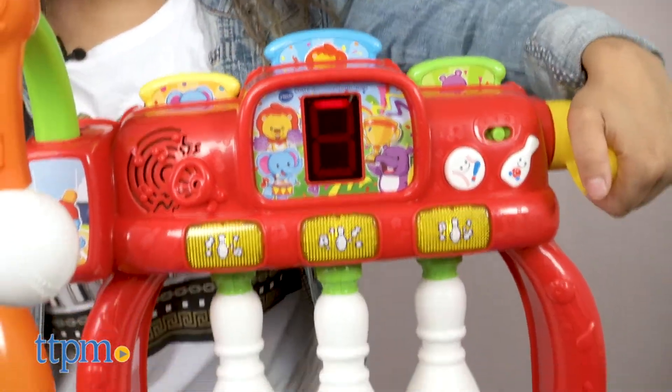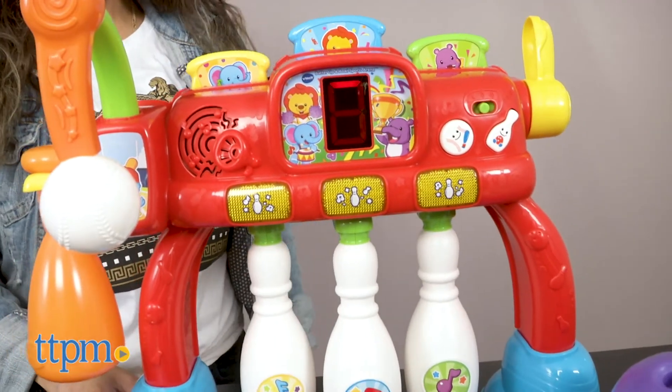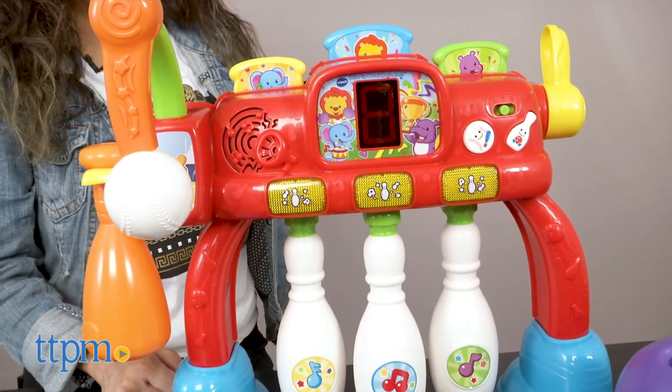To start another game of bowling, your child will need to pull the Bowling Reset Lever to hide all the animals and reset the pins.